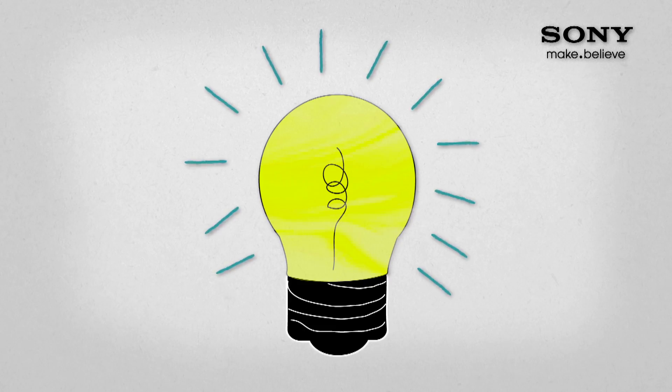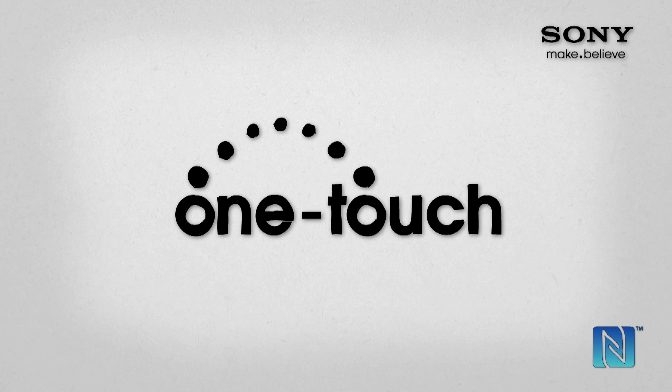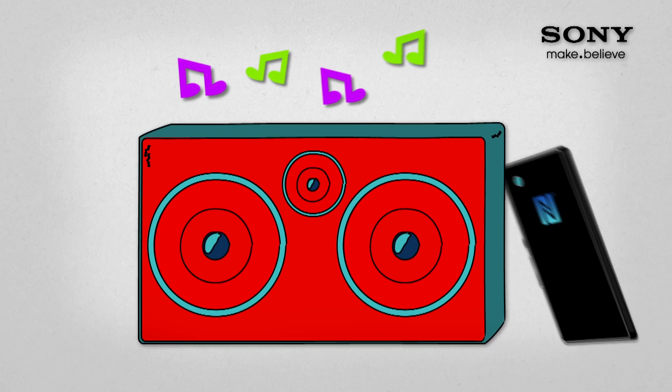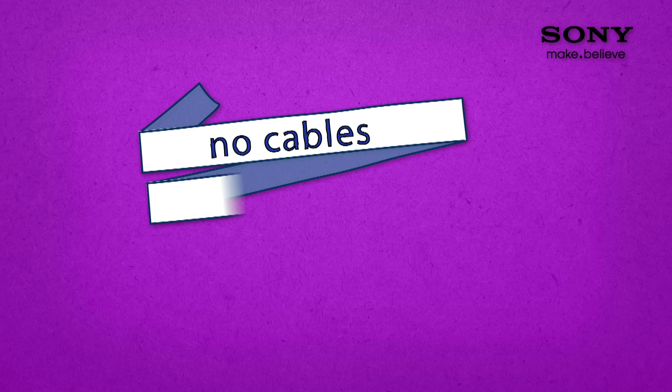Nowadays there's another answer, with NFC one-touch technology. Want your music to play out of the speaker? Just touch them together and the rest is magic. No cables, no buttons, no confusion. And that's just the beginning.